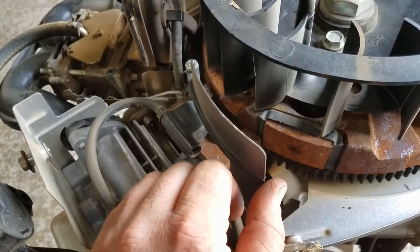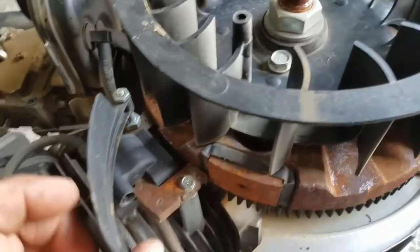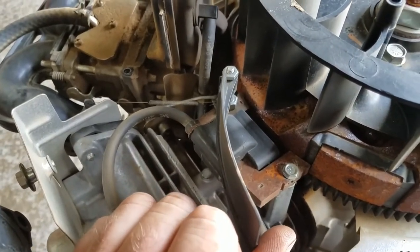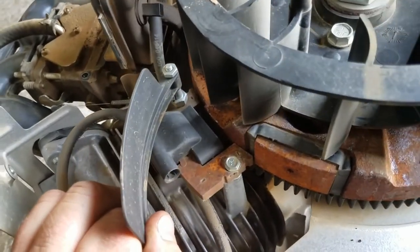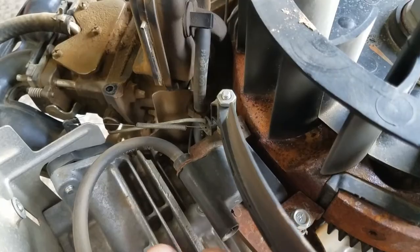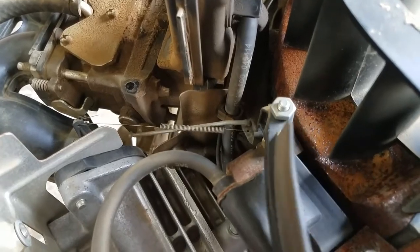It's just like the old push mower engines with the air vein governor — when air from the flywheel blows on it, it pushes this out, which pulls your throttle shaft and winds your engine up to top RPMs. This is doing the same thing, but just controlling the choke on these engines, not the actual throttle and RPM settings. That's all there is to it — pretty simple.